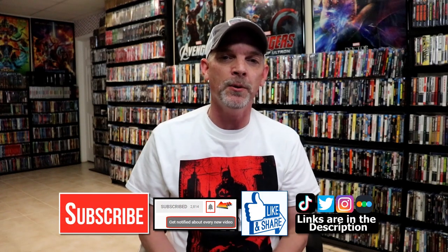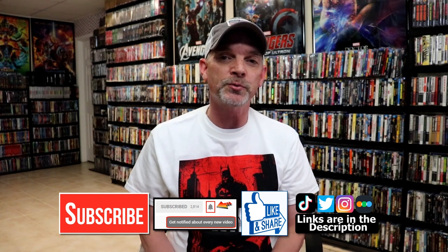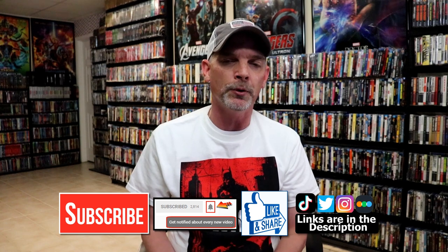Please leave me a comment below. Let me know what you think about this particular steelbook release, and also let me know what you think about the film, The Batman, because I really do enjoy reading your comments. If you like what you saw here today, please give it a thumbs up and share the video. If you haven't subscribed to my channel, I'd really appreciate it if you'd subscribe. If you do subscribe, please remember to hit that notification bell so that you can be notified every time I upload a new video.